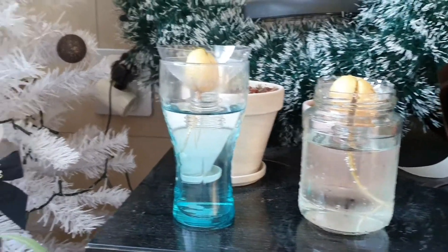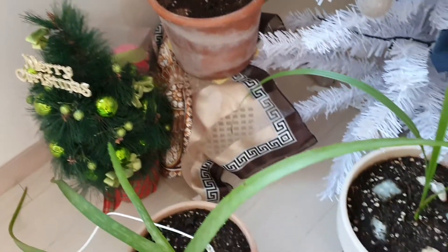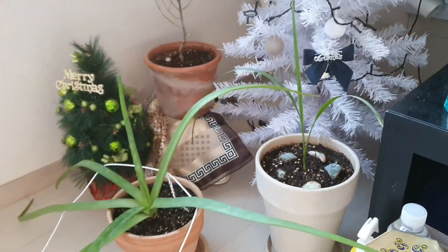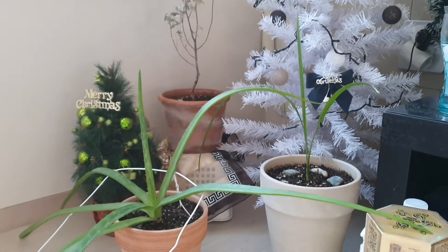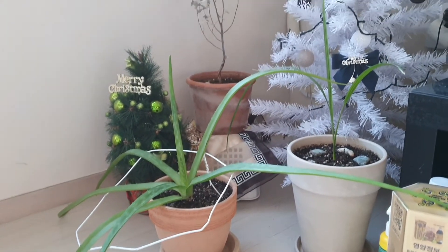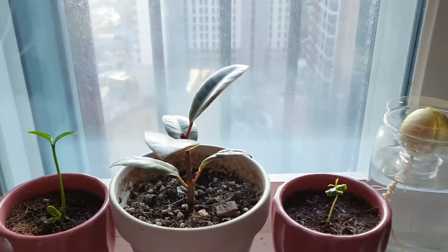The next plant is sort of sad because it's actually one of the only ones that I bought and then killed. It is my eucalyptus plant and I don't know why it died. This is my date palm plant, and next to it is my aloe, which is also one of the five plants I've ever bought in my whole entire life. The date palm I started from seed after eating a date palm fruit.